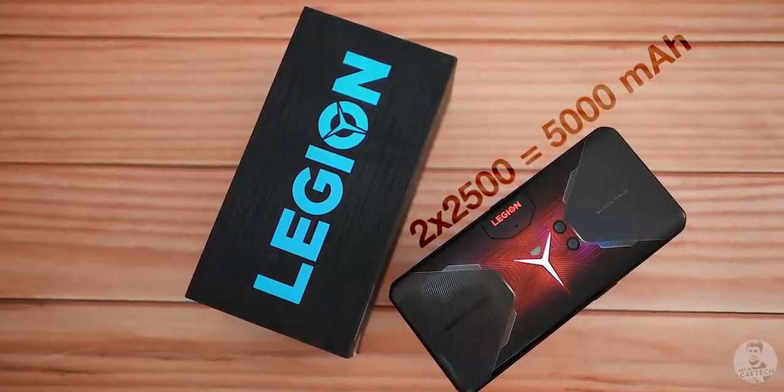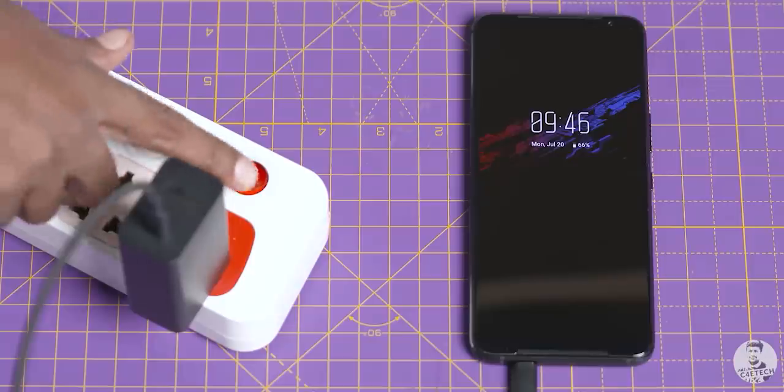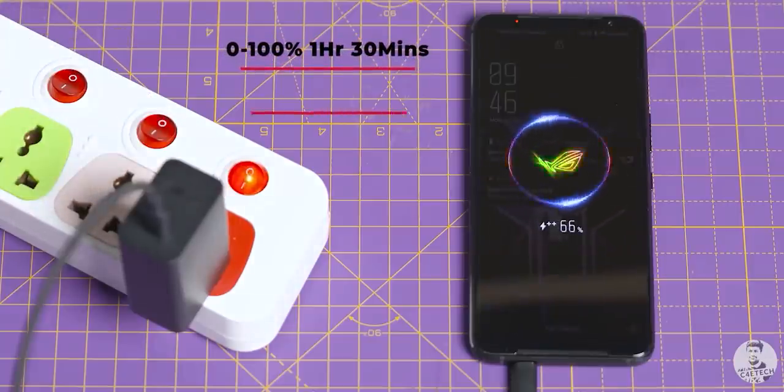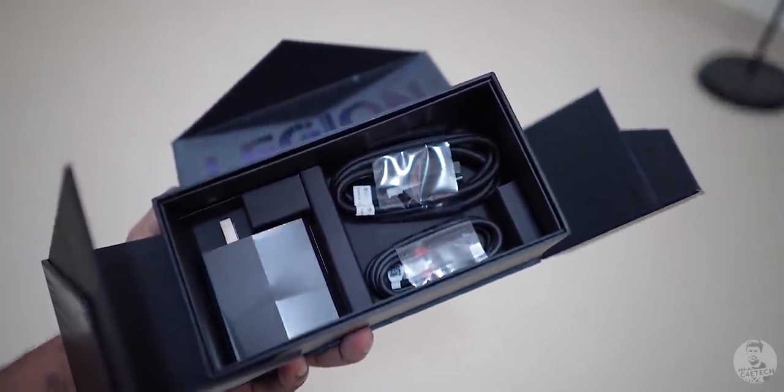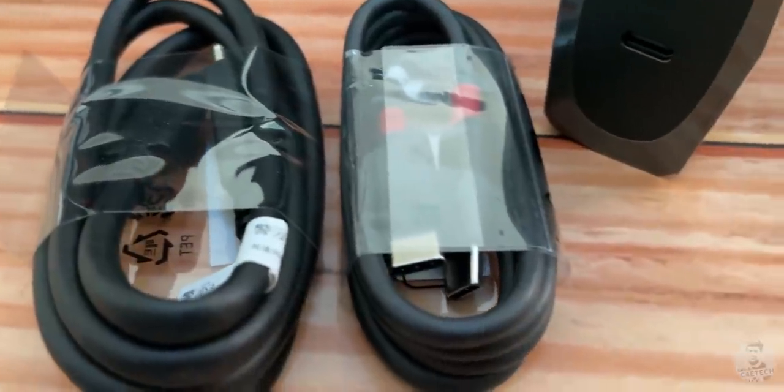There are two 2500mAh batteries totaling 5000mAh — lower than the ROG's 6000mAh, but Lenovo's got an ace up its sleeve. Where the ROG has a very respectable 30-watt charge speed, remember how we got two Type-C cables in the box? That's because you can plug both cables in at once and get charge speeds up to 90 watts — that's basically 0 to 50% in 10 minutes and 0 to 100% in 30 minutes. Insane, right? And no, you don't need a second charger — the included charger has two Type-C slots. One cable is longer for data transfer and the shorter one is your second charge cable.